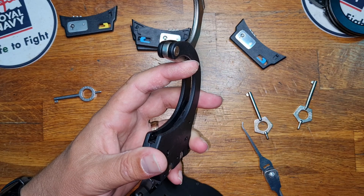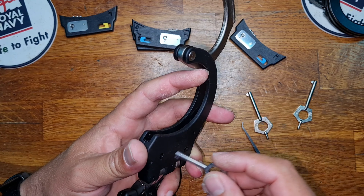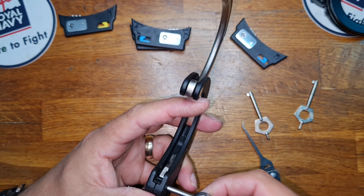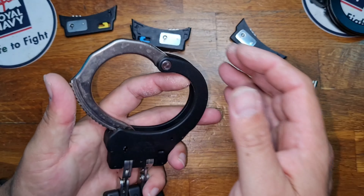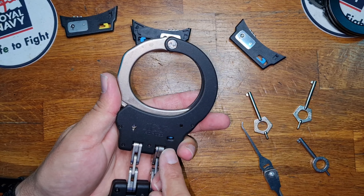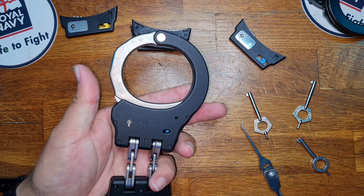Now before you swing the bow through, make sure that you have a key that functions, because you need to make sure that you can actually unlock these. Then we're going to swing it through. Pull back, make sure that there's no movement, and we've done the first half.